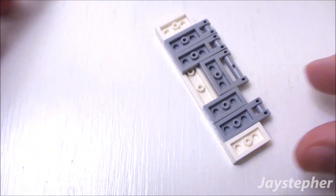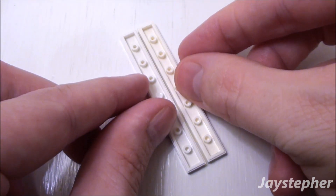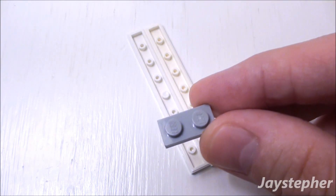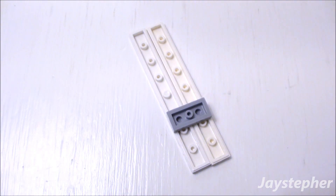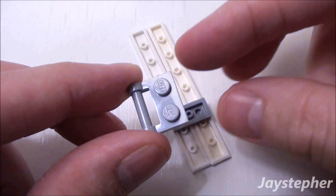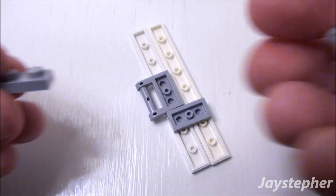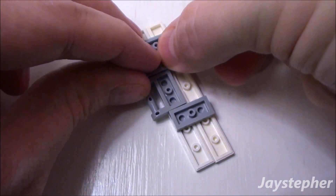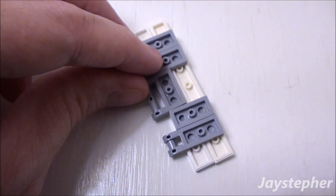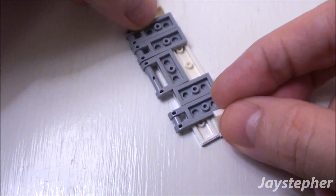These are going to be our handles for our components. Now for the left side, take two more 1 by 8 flat tiles, flip them over, and place them side by side. Take a 1 by 2 plate, place it on the third stud from the bottom. A 1 by 2 plate with stick, place it right above the 1 by 2 plate, followed by three 1 by 2 plates with shaft. Place two at the top and one at the bottom. Finally two 1 by 1 plates — one on the top left and one on the bottom left.